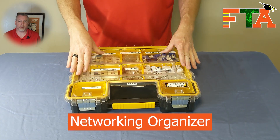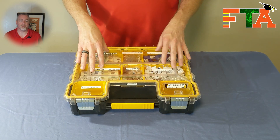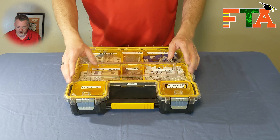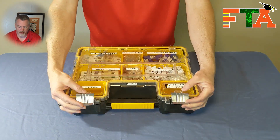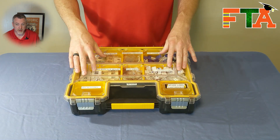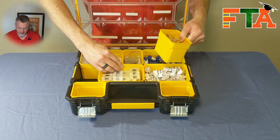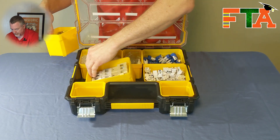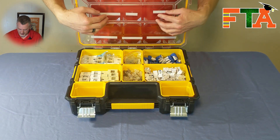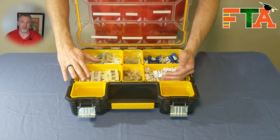The next organizer I want to talk about is my networking bin. I like to use the DeWalt brand for my organizers for several reasons — I'll put a link to these on Amazon in the description. Why do I like these? Number one, they have metal clips on the front. A lot of bins you buy in the store have plastic clips that break easily and come apart. I like these because they're durable. I also like the fact that they have removable bins so you can do some reorganization — slide things around and move them in different positions. The doors on the top have bevels so when they close they hold your compartments in place and help prevent things from traveling bin to bin.